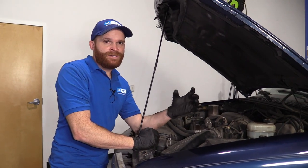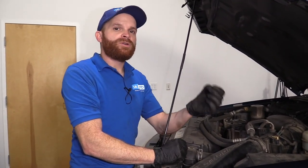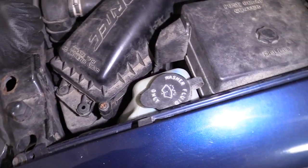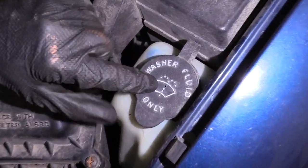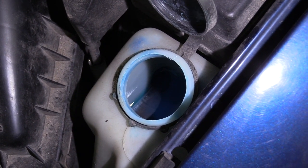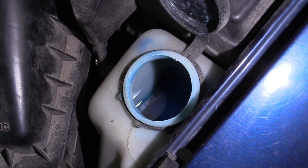One last fluid under the hood, something that's very important, would be your washer fluid. We've all been driving down the road and something kicks up and you need to use those squirties with your wipers. If this is empty or low, you might find that you have an issue seeing out the windshield. It's always a good idea to top that off every time you get a chance.